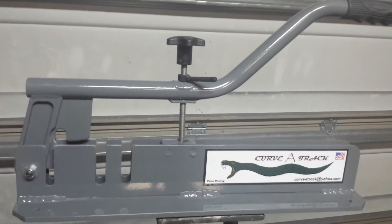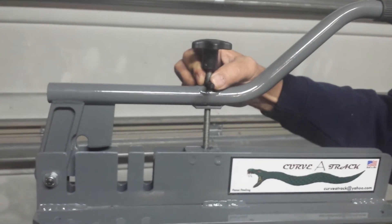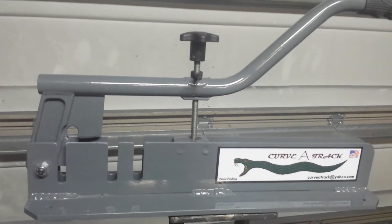We have a lock on the set screw, so once you have the set screws for the proper radius set, it stays the same all the time.